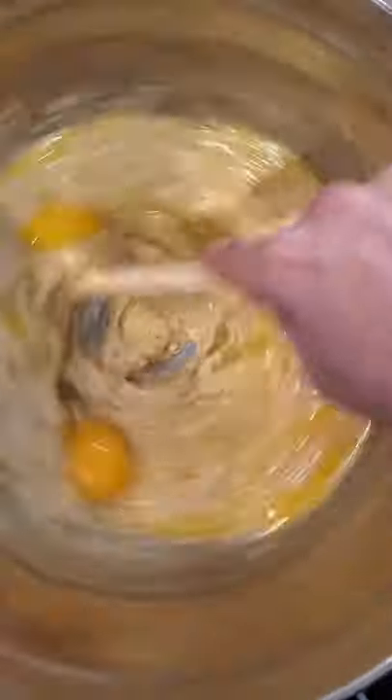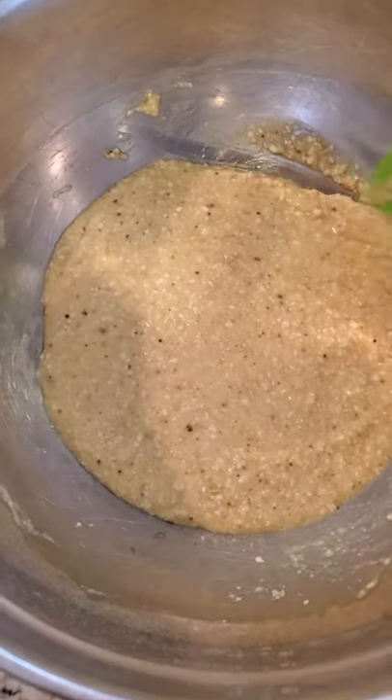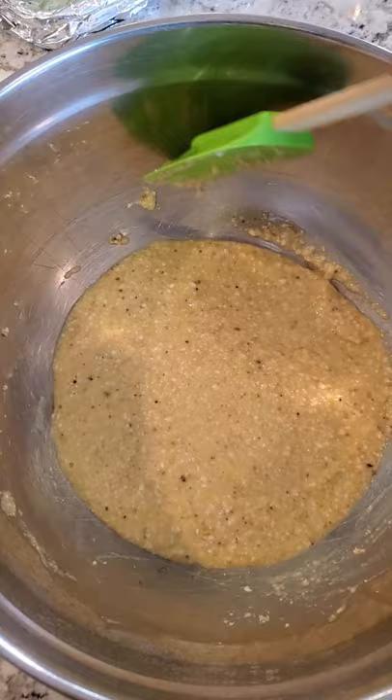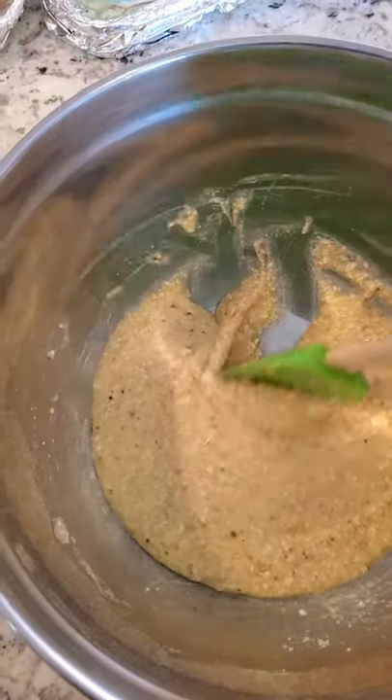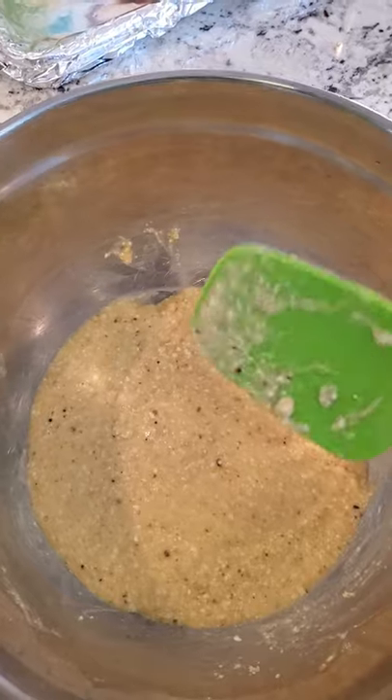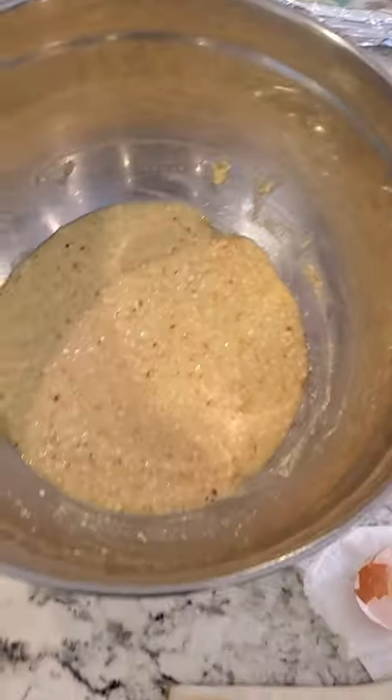I mixed it really well — I used a wooden spoon and a spatula to turn the dough and make sure I wasn't missing any. I'm going to put plastic wrap on it and pop it in the fridge.